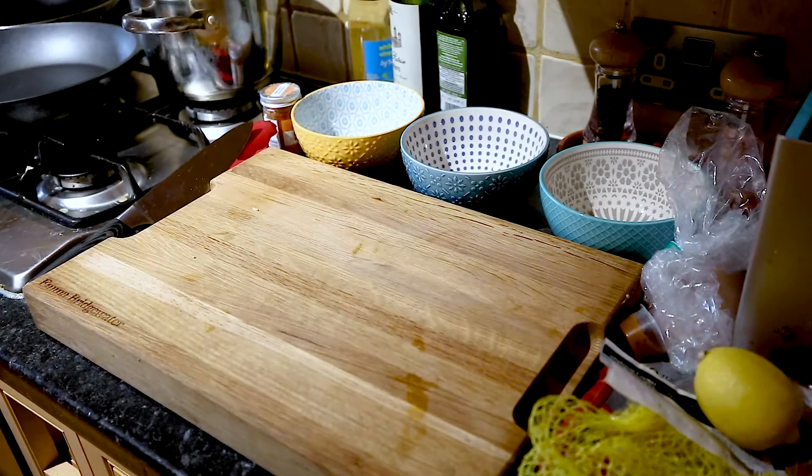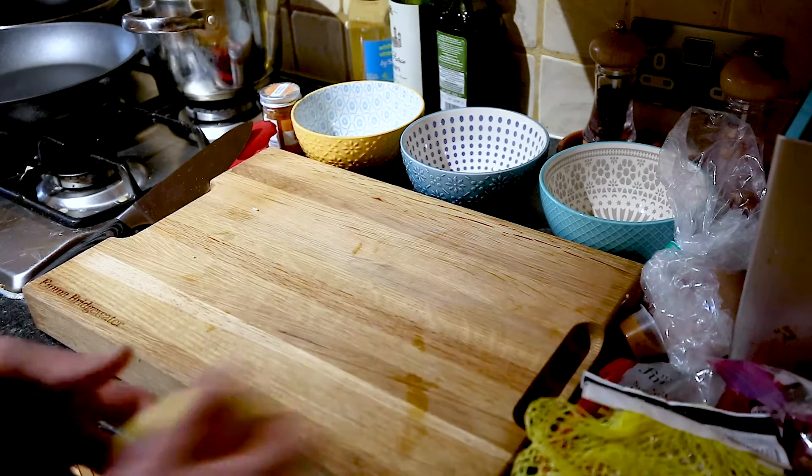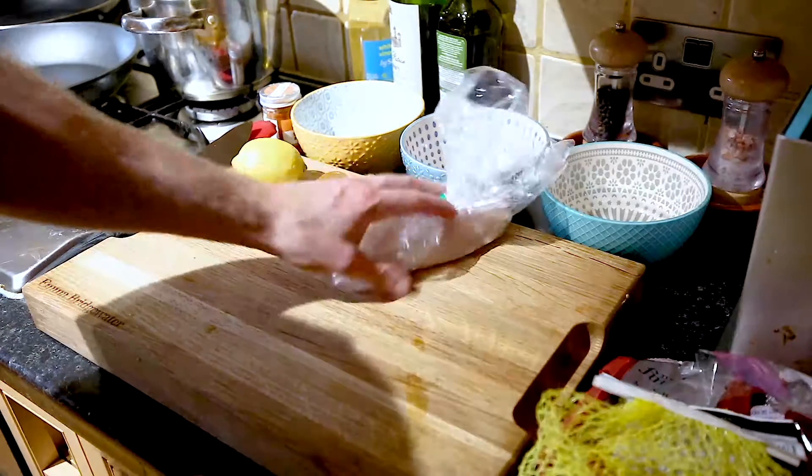Hello! I'm going to make some paella today. It probably takes about 40 minutes. It's a very simple recipe.